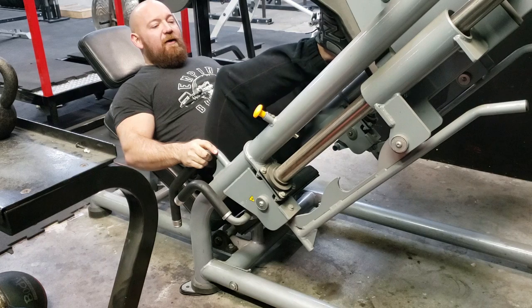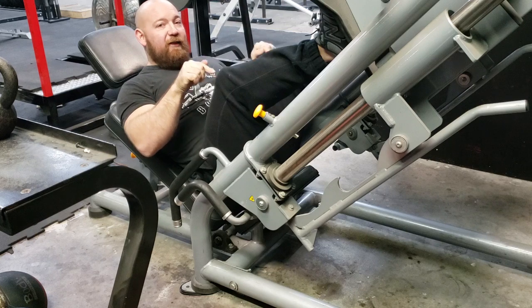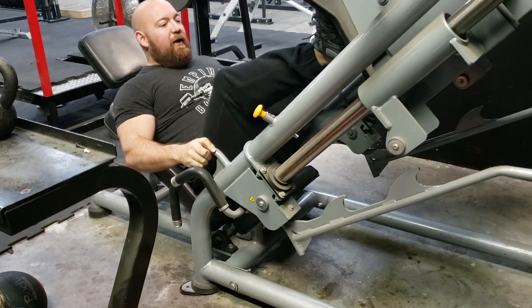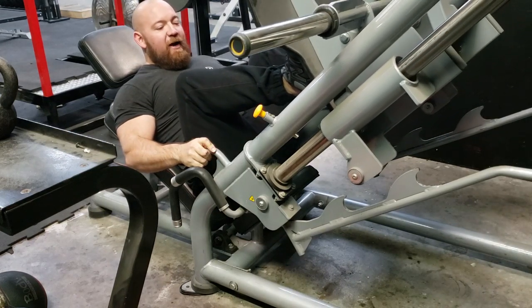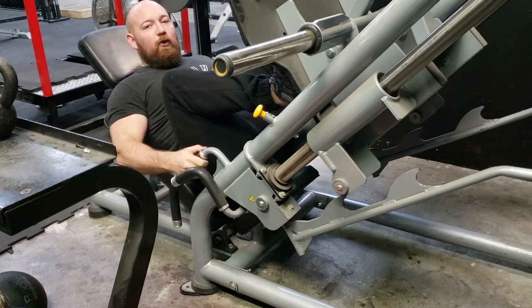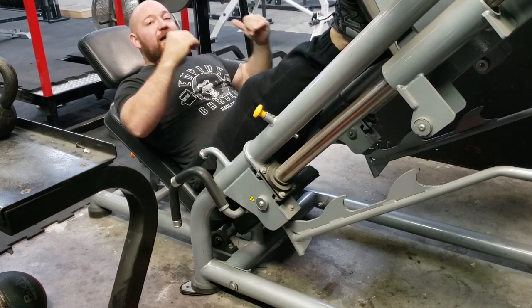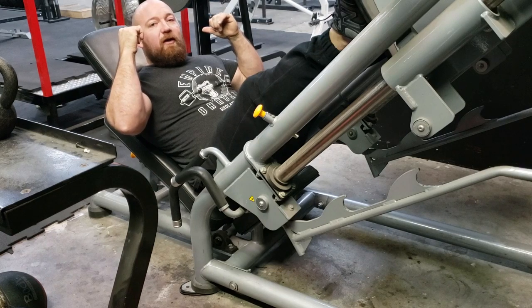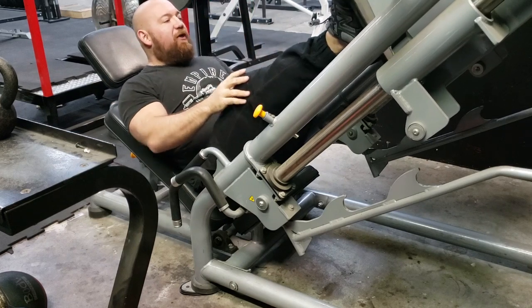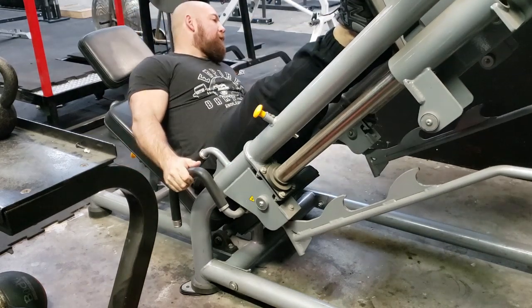From right here you can see my knees — this is my shoulder, this is my knees. As I push up and let that sled back down, my knees barely even get to my nipples. That's how short my legs are. Whereas some of you long-legged folks are going to find your knees get back by your ears. I mean, if I had the flexibility, I think my toes might get back to my ears if my legs were straight — that's how absolutely mismatched my lower and upper body are.